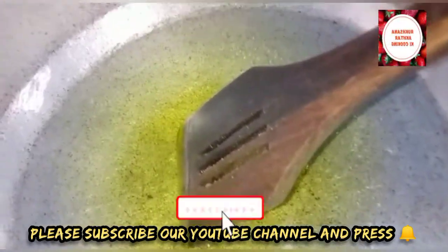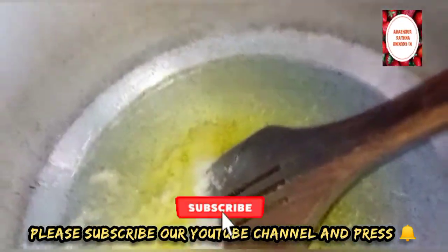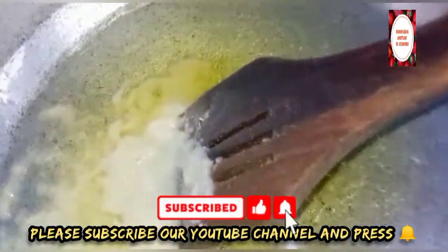I will add some salt and make the sauce. Because the chicken cooks very fast, I will cook through the sauce for about 2-3 minutes.